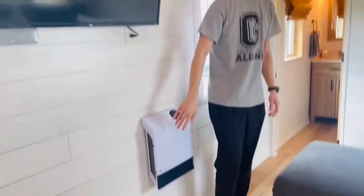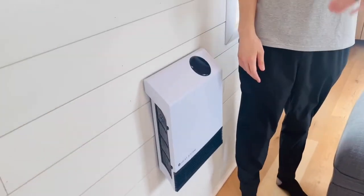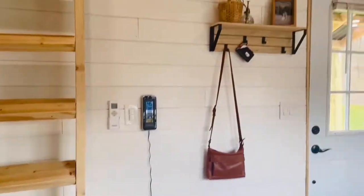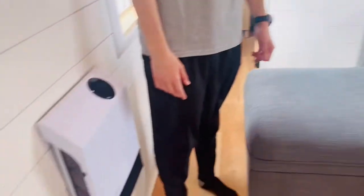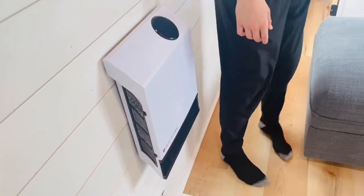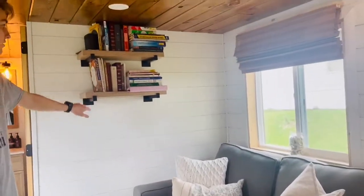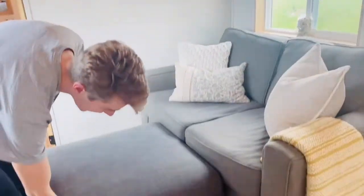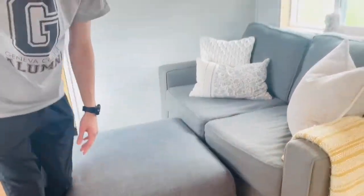We have a little heater because our mini split doesn't work below five degrees Fahrenheit. Sometimes where we are in Ohio it gets below five — it would stay below five for like a month — and this just did the job when it was colder than five degrees. We have our nice little club seat couch, some storage for books, and our ottoman with extra storage for towels and stuff like that inside.